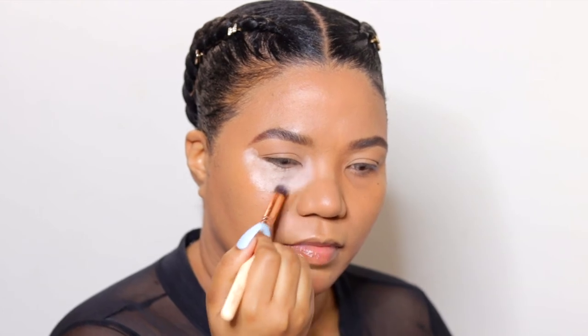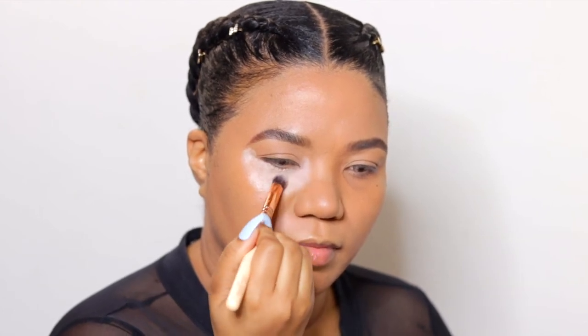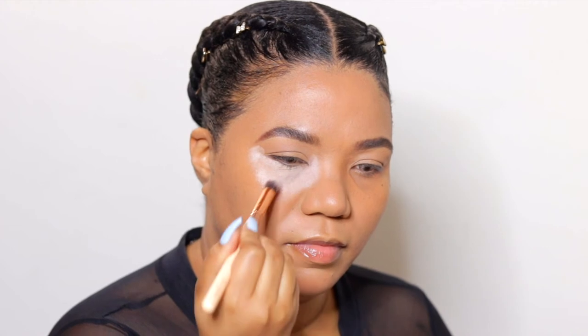Make sure you blend it out so that it's nice and even and the shape is well defined, since this is the blueprint for where you'll place your colors.